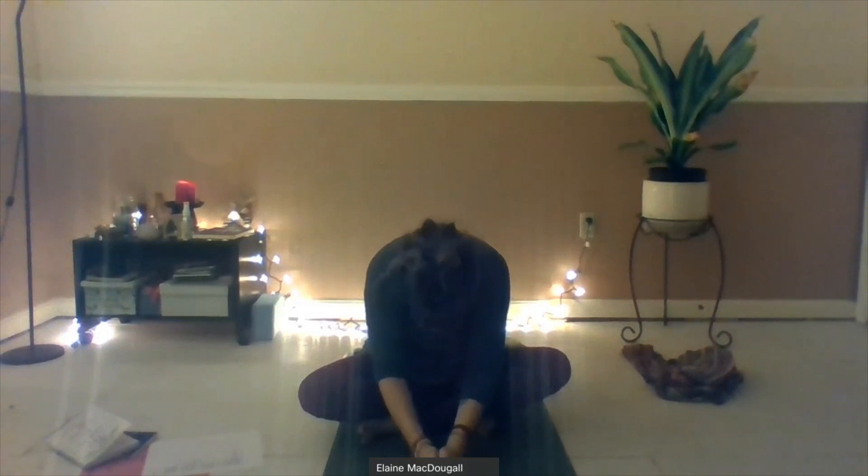I am grateful to have shared this practice with you. Namaste — may the light within me honor and see the light within you. I hope to see you next time. Be well.